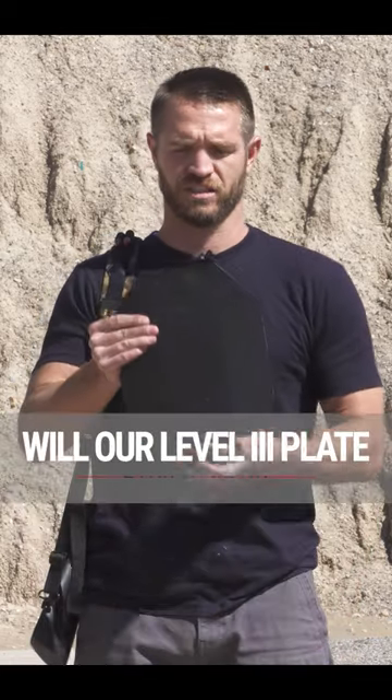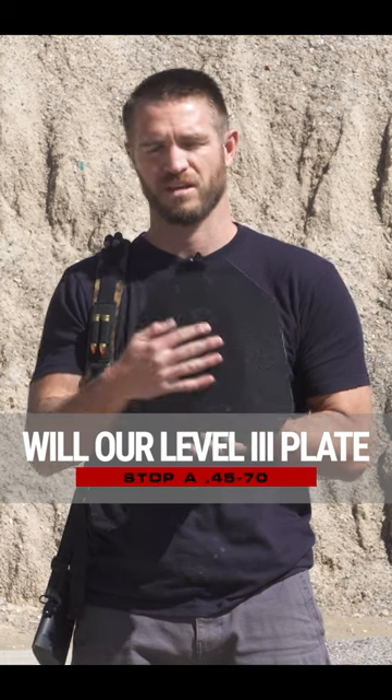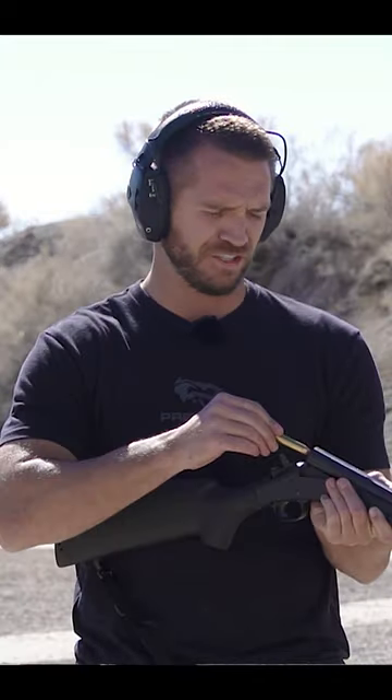We're out at the range today to answer a common question we get: will our level three or three plus plate stop a 4570? We got the level three plate set up against the clay box about 15 yards downrange. This gun is gonna kick like a mule — it's a short barreled, lighter weight 4570 — but let's see how the plate does.